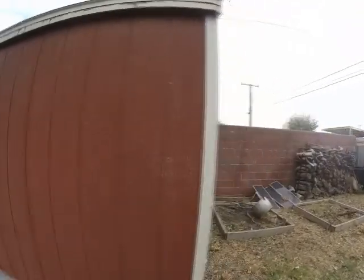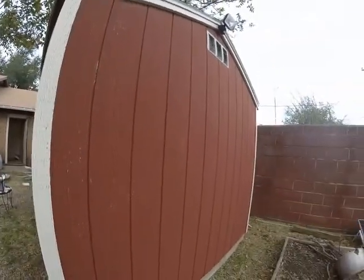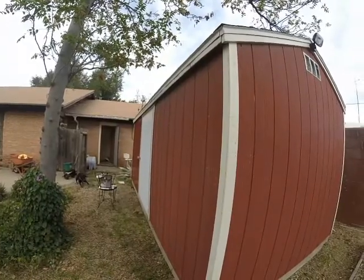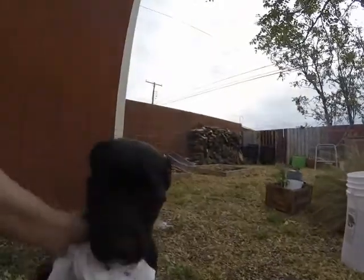In a couple of hours I should have this done except for the trim. I don't even know if I have any paint for the trim, so I will have to see.